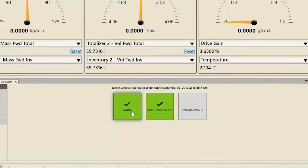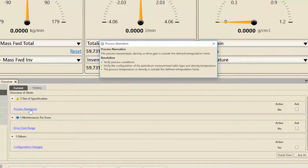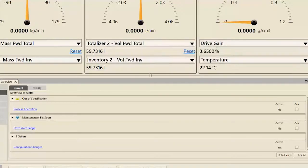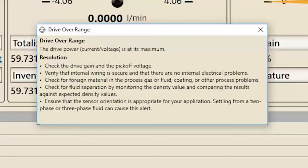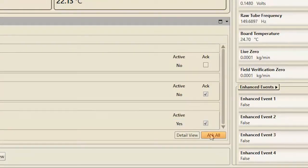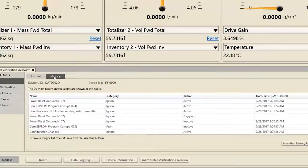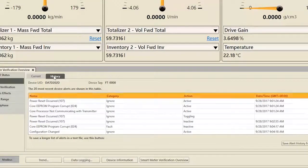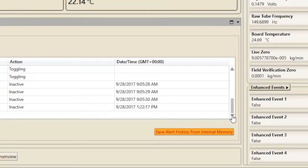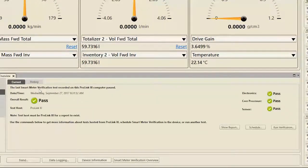Clicking on Alerts displays all currently active or unacknowledged Meter Alerts categorized to the NE107 standard. Click on an alert name to access actionable information about how to mitigate the alert. Acknowledge individual alerts or all visible alerts. Click on History to view information about the 20 most recent device alerts. Categorize this table by clicking on a column title. Click Save Alert History from Internal Memory to export a text file with information about all previous Meter Alerts. Clicking on Meter Verification displays detailed results from the most recent Smart Meter Verification run.